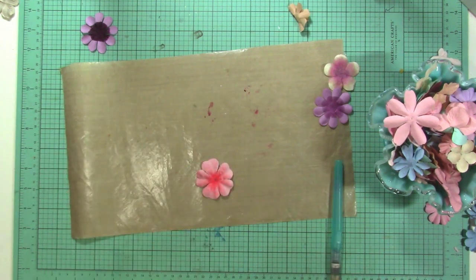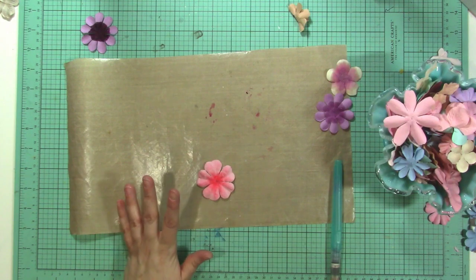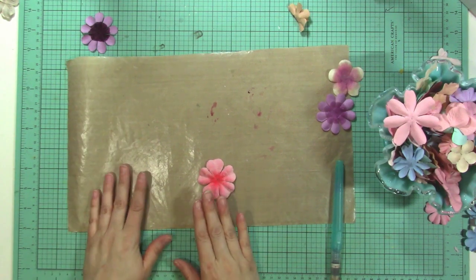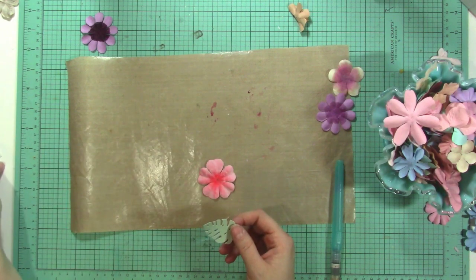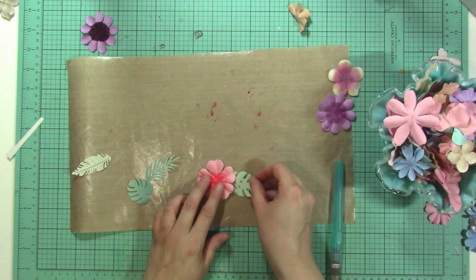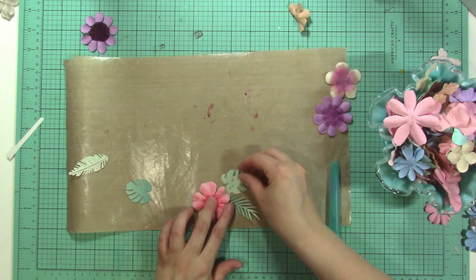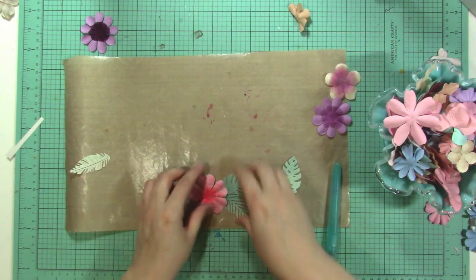Another thing that might help you use your flowers more is to pair them with more current products — like I did here with the Maggie Holmes new collection, which makes it feel fresh. The color palette also helps things feel fresh. You can also pair flowers with a current-style leaf — these Monstera leaves and palm fronds are very popular right now. If you use a leaf that's a little more updated, it makes your flower feel more updated too. This combination has a very tropical feel, which is a more current look.